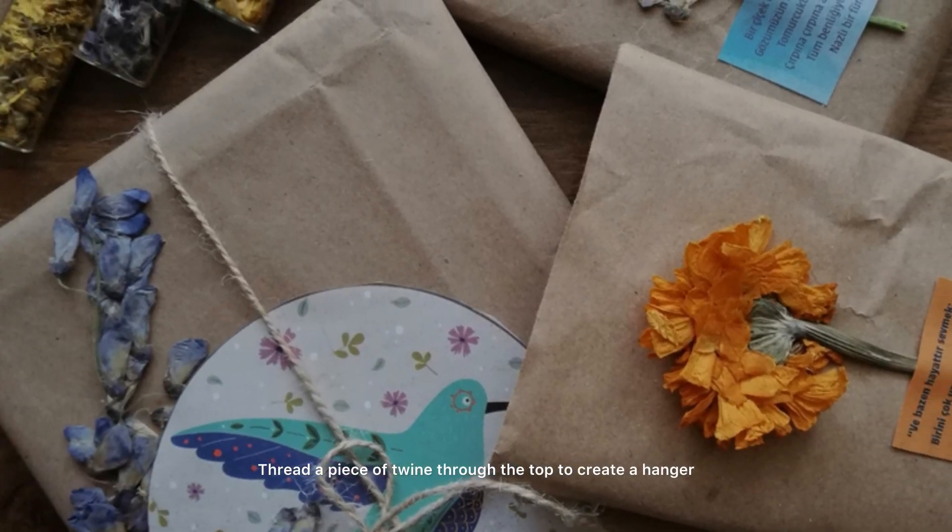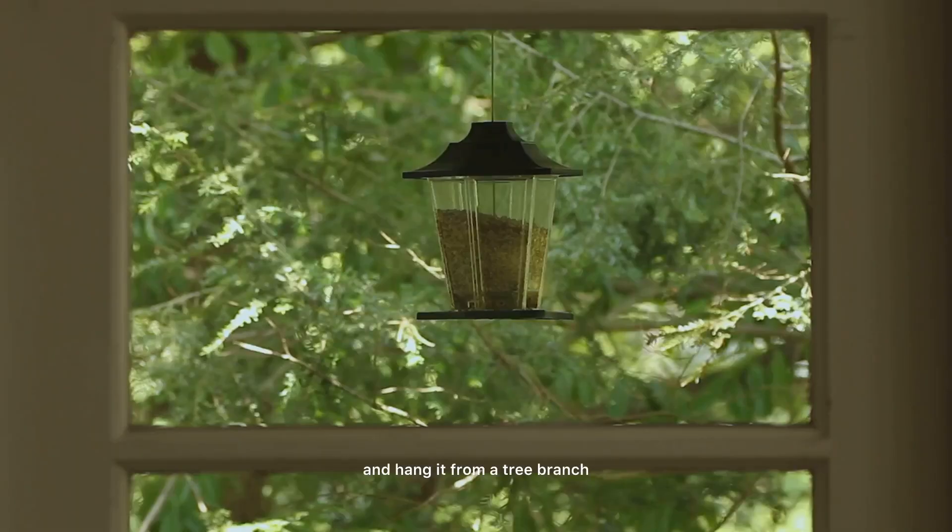Once they're dry, cut out a small opening near the base of the carton for the bird seed, thread a piece of twine through the top to create a hanger, fill it with bird seed and hang it from a tree branch.